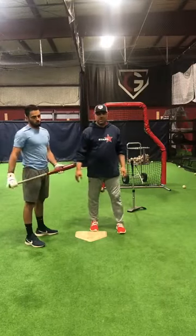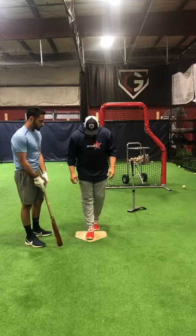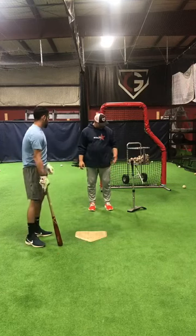Mike Colangelo here with Yarb Martinez at Georgetown University. We're going to do a front toss drill with Yarb. I'm about one, two, three, four, five-ish feet out front, about three feet over.